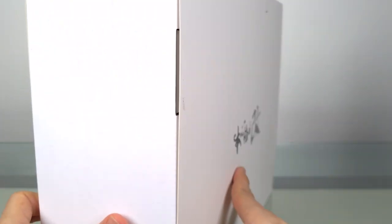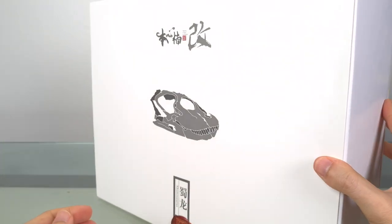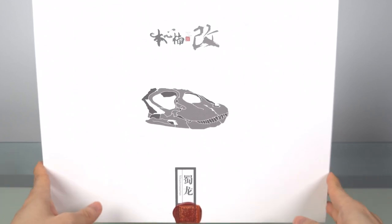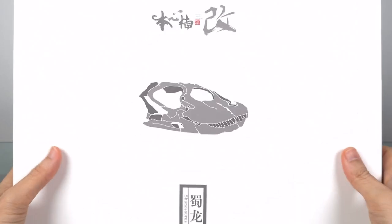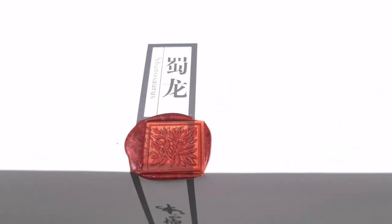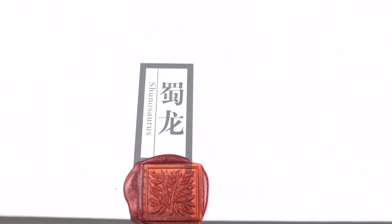We're of course familiar with the elegant white boxes that PNSO uses. Here you also see a predominantly white box that looks very elegant. I especially like the Nanmu Studios wax seal. Fortunately, this is a fake seal and I don't have to break it to open the box.